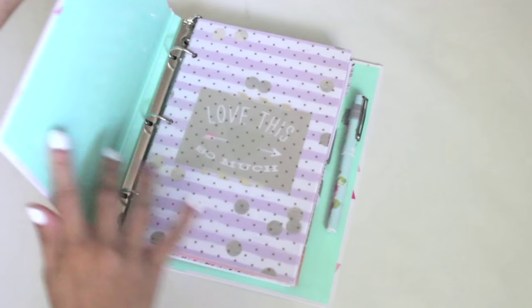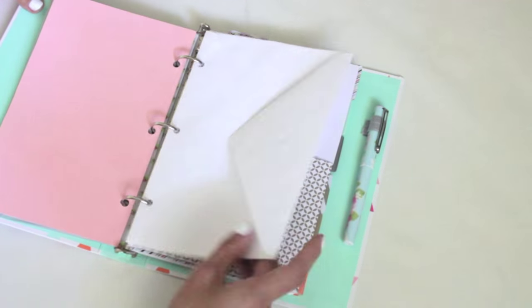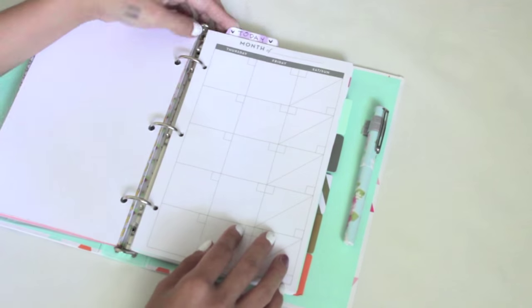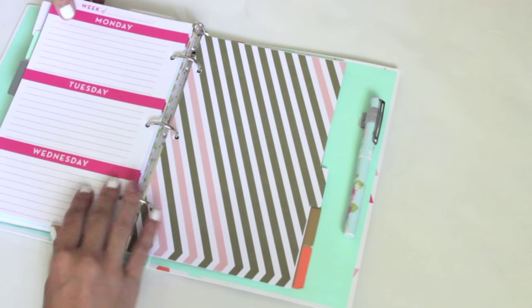Alright guys, that's it for my video! I hope you all enjoyed — I had so much fun making it and I hope you enjoy making your own DIY planner accessories. If you liked this video, please give it a big thumbs up — I would really appreciate it. Thank you guys for watching, bye bye!